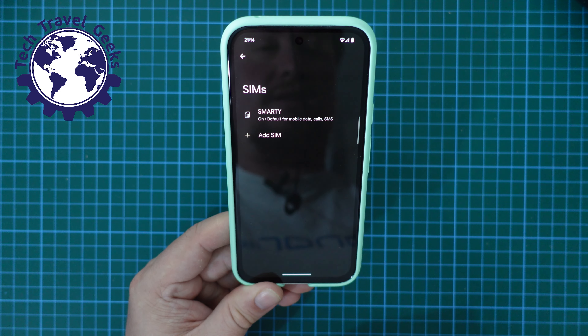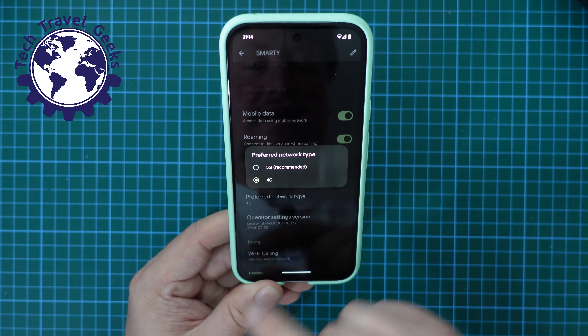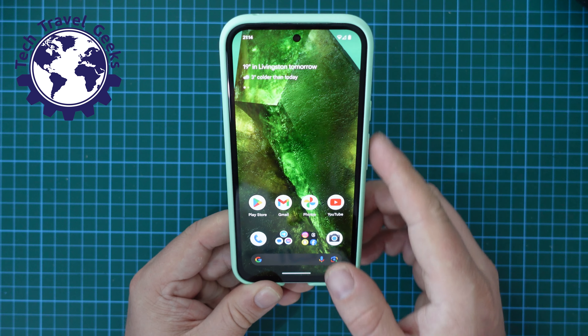Select SIMs or your SIM card. In this case, I'm going to select Smarty. Scroll down a bit and select Preferred Network Type. Tap on 5G, and there you go — you're now going to connect to 5G networks.